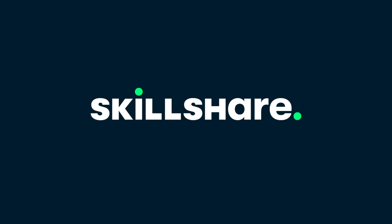This video was made possible by Skillshare. Hey everyone, it's Carson Miller Tech here, back with another video.